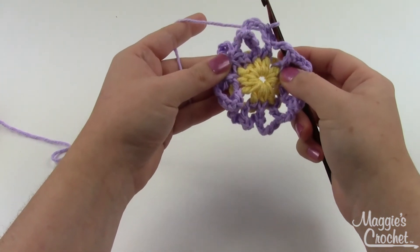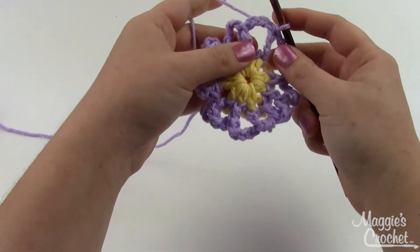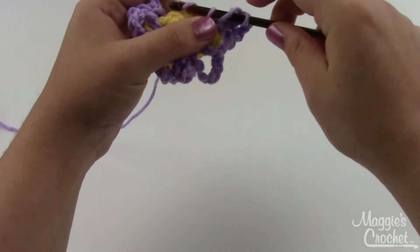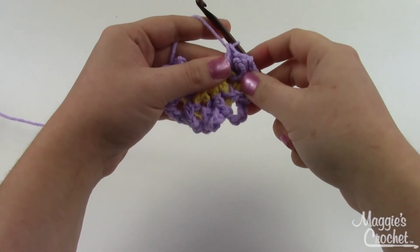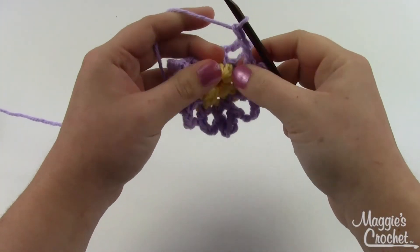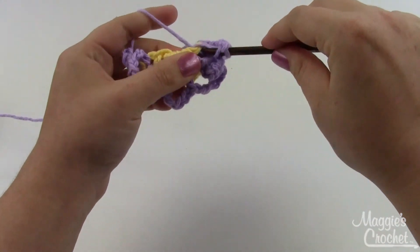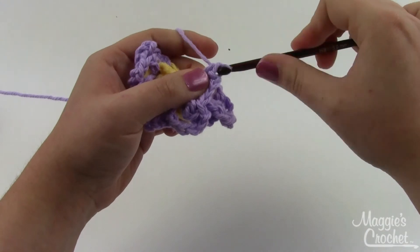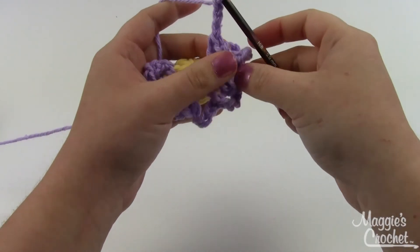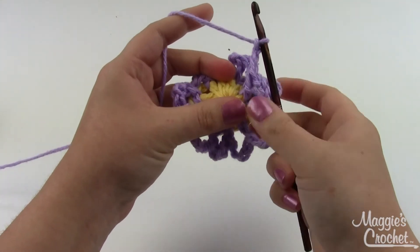Round three is actually worked in front of round two — these will be your back petals, and we're about to make the front petals. You'll do a similar thing: double crochet around each post, but instead of chaining five you're going to chain three between each double crochet. Continue this double crochet, chain three all the way around. When you get back to where you started, join it just like the back row and cut your yarn.